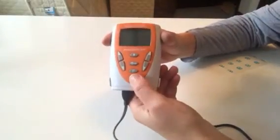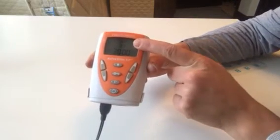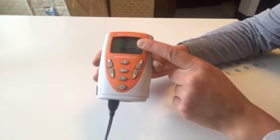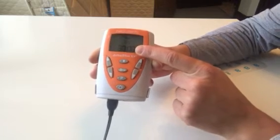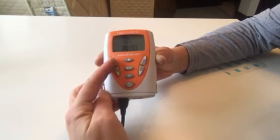With the device, press the power button. It remembers which program you used previously, so program one will cover most of your uses for neurological rehab. The time is already set and the parameters are already pre-programmed into the device, so all I need to do is press the increase intensity button.